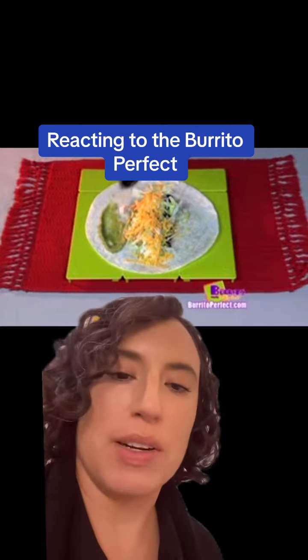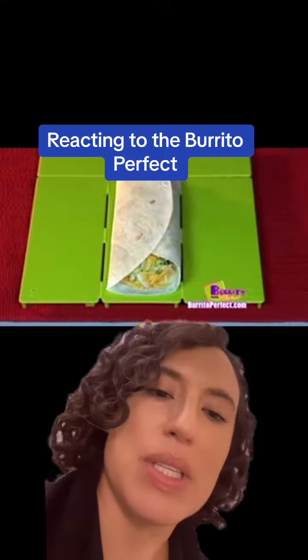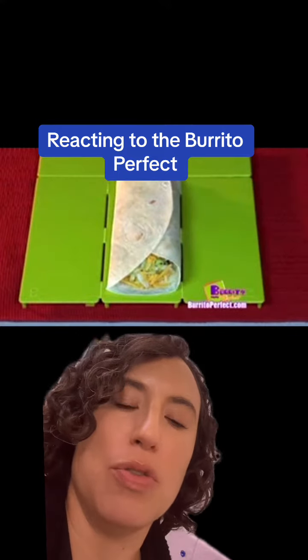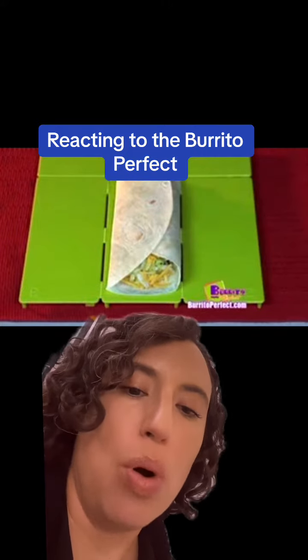Like, seriously, what are you afraid you're gonna run out of guacamole? Put some on like you mean it. Then we use this dumb-ass contraption to fold the burrito in thirds. That's not a burrito. Burritos are rolled.